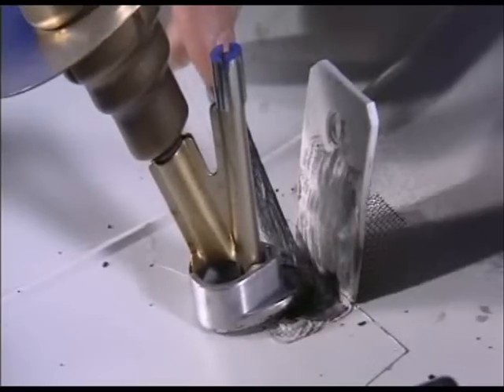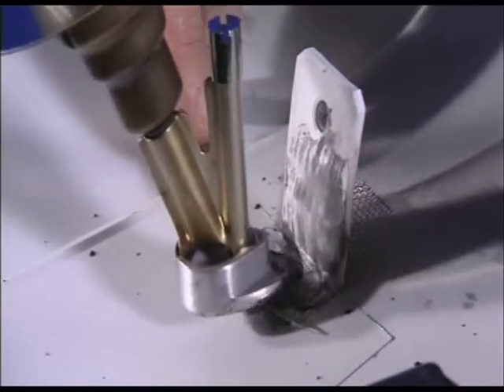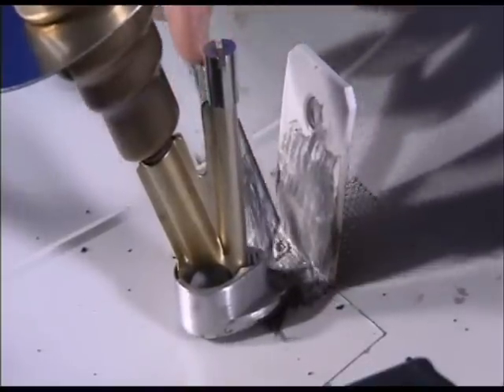When this step is complete, it's time to use the multi-thermoflex welding rod again. Melt it in, smooth the edges and let it cool. Finished.